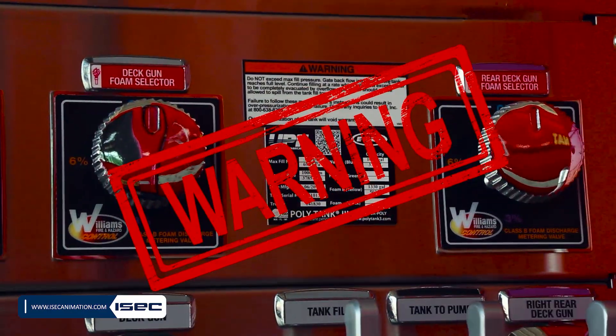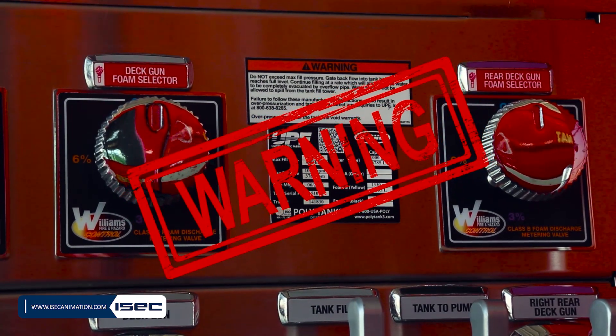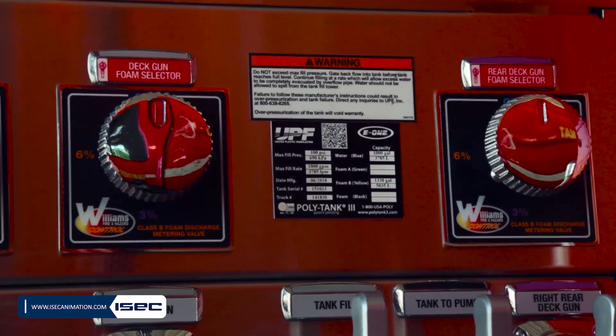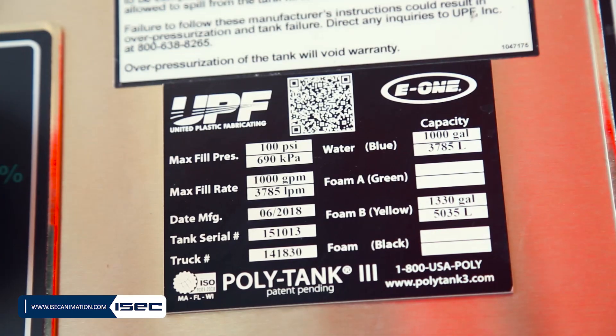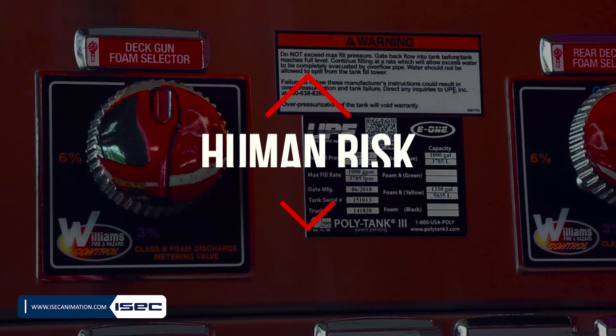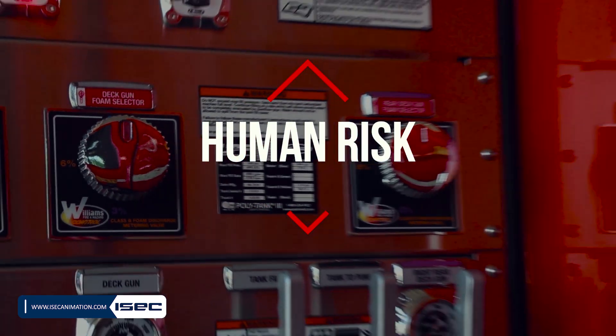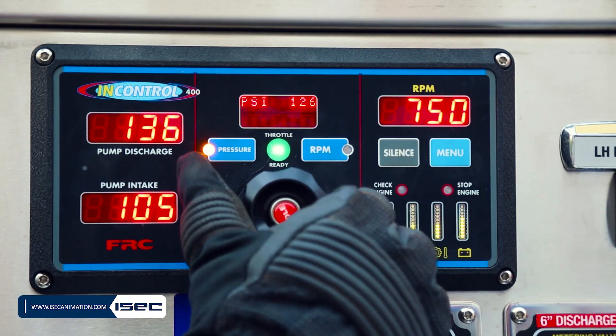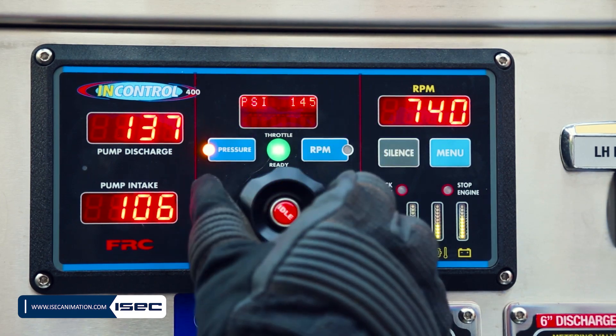WARNING: Do not exceed the specified inlet pressure and/or maximum fill rate. Failure to follow these manufacturer's instructions could result in over-pressurization and tank failure, which may cause severe injury or death. Over-pressurization of the tank will void the tank warranty.